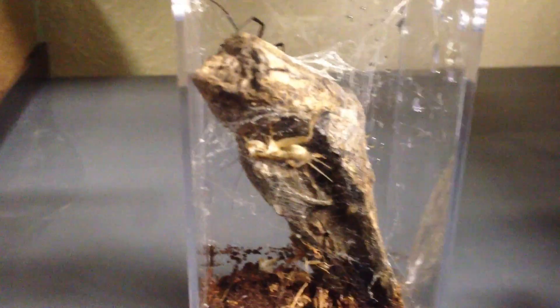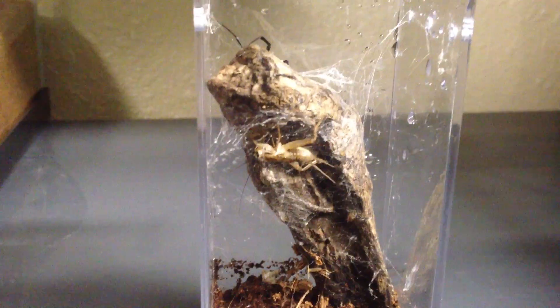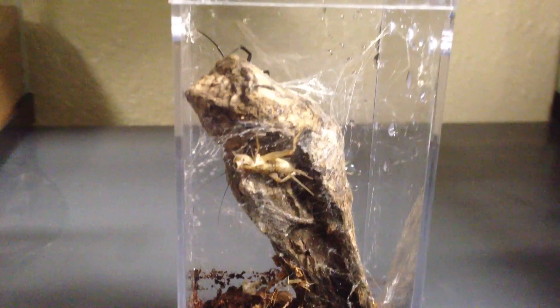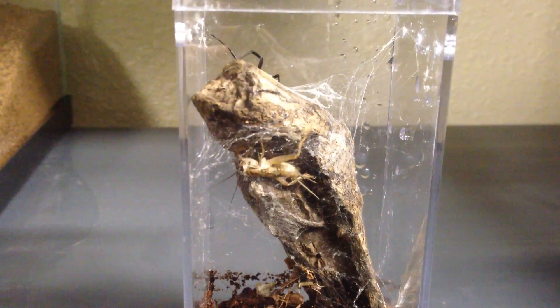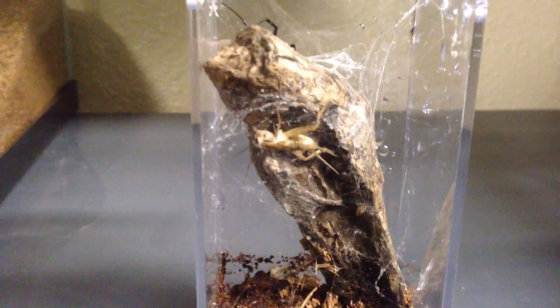I'm going to toss the cricket in. And she kind of sensed the movement already. So let's see what happens here. It's really neat the way they catch their prey and just kind of web it up.